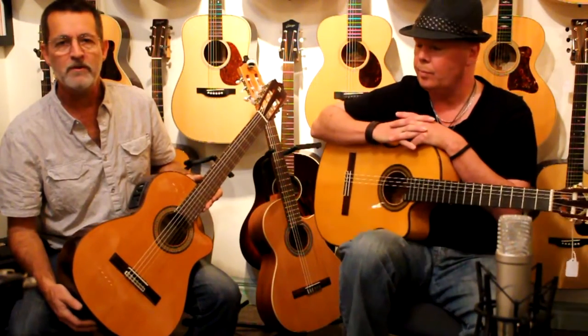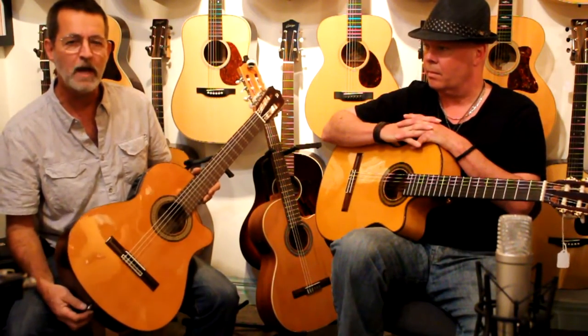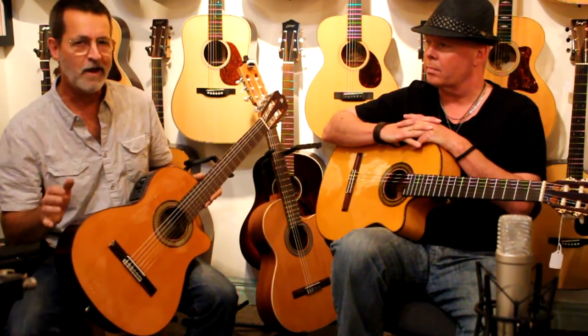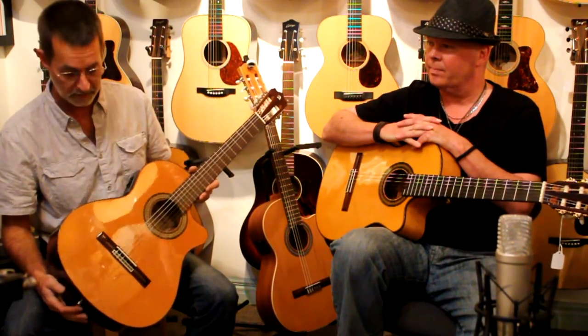Hello, we're back at the 12th Fret with Gordon O'Brien and Alumbra Guitars. Today we're going to discuss several of the standard Alumbra cutaway models. There are about eight in the line if you want to dig deeper, but there are three predominant models that we carry.